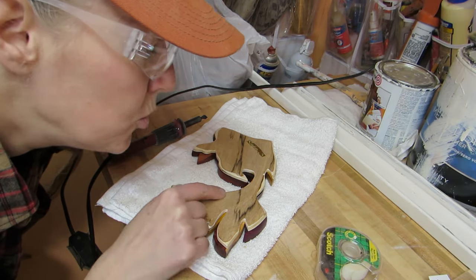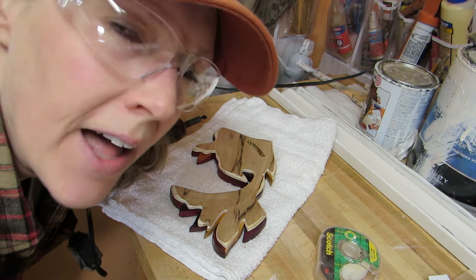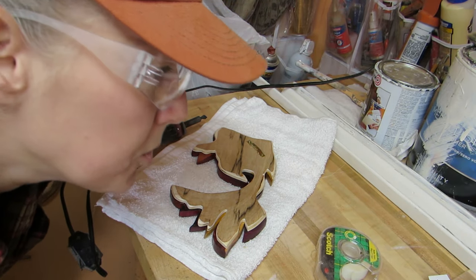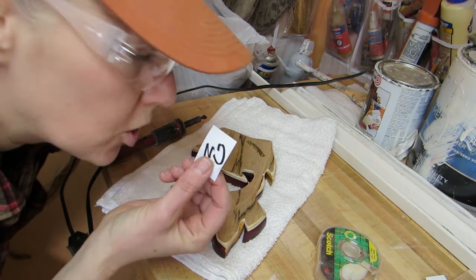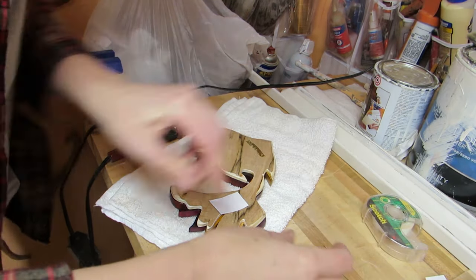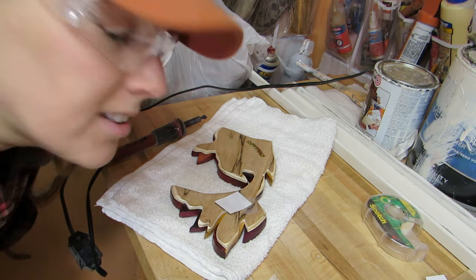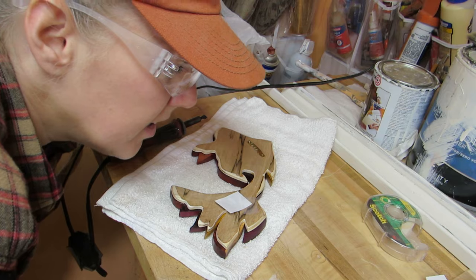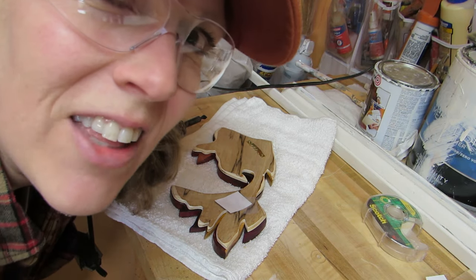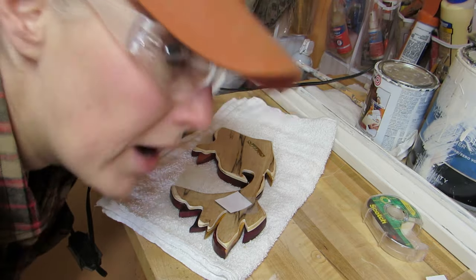You may want to sign your work, or do a heat transfer, which is what I like to do. So I'm going to put my little signature on here. This technique in itself has another tutorial and I'll leave the link in the description box if you're interested in learning how to do that, or how I do it anyway.